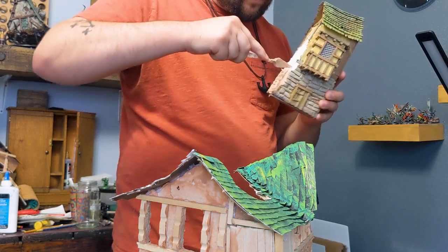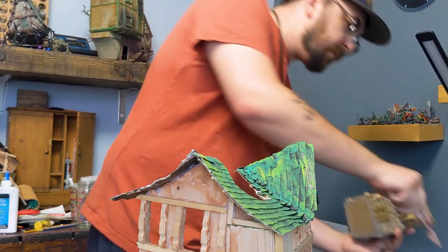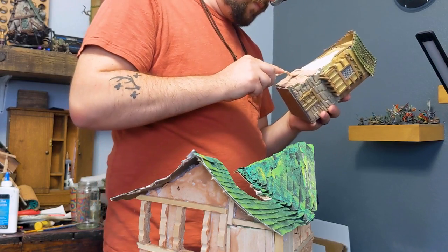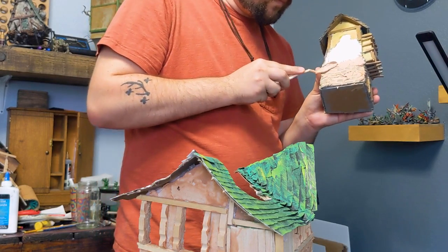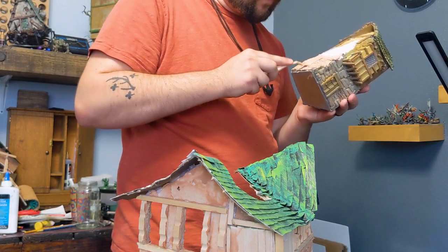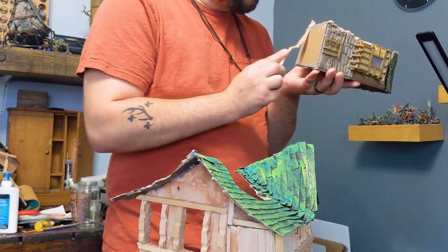Here I'm cannibalizing another build I made for Instagram. The thing that bugged me about it was the gaps between the bricks I'd laid. I used that same spackle mixture and a palette knife to scrape it and push it into those gaps.